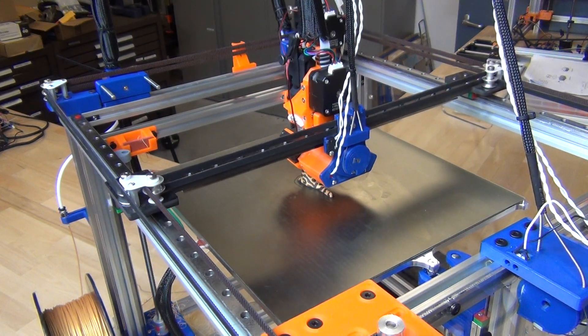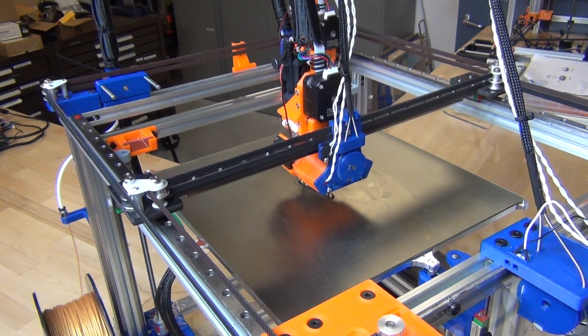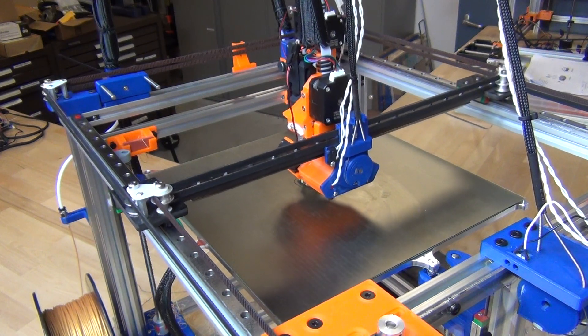I'm still running some experiments on the machine, but you can already get started and go start building one in the meantime. It's pretty stable at this point.